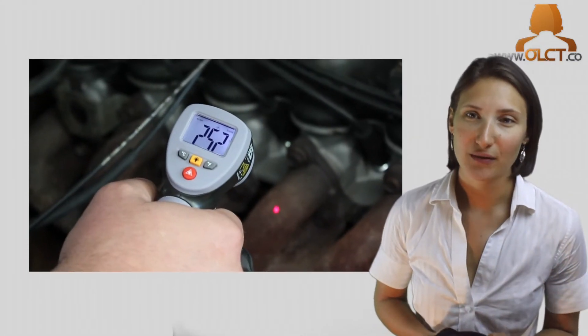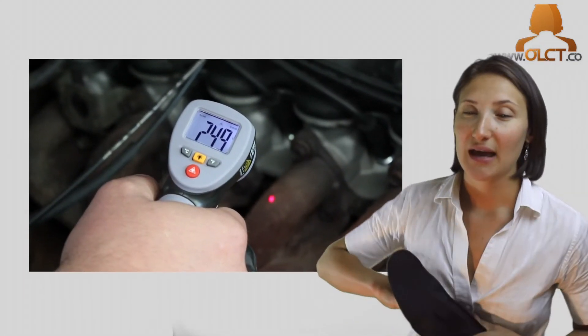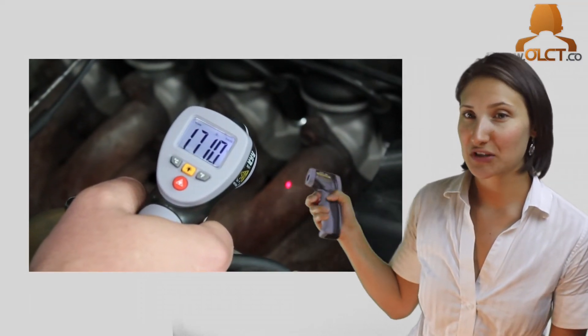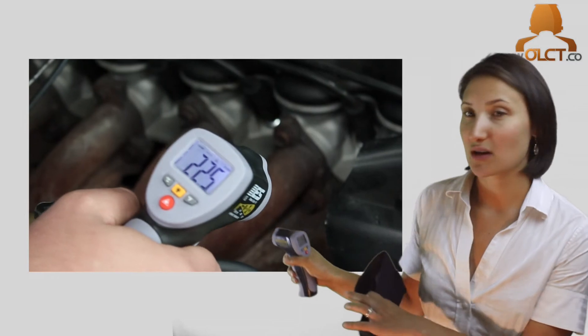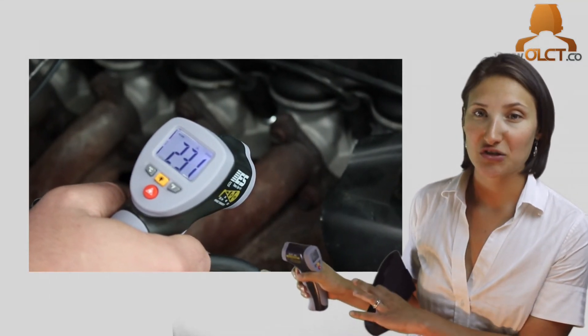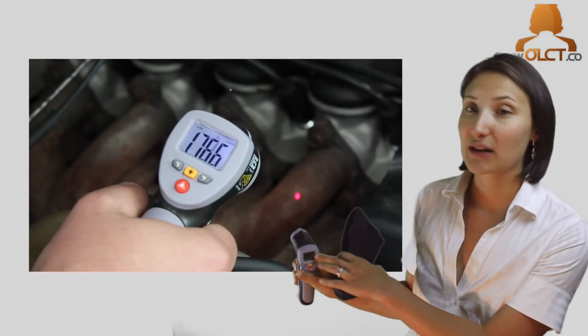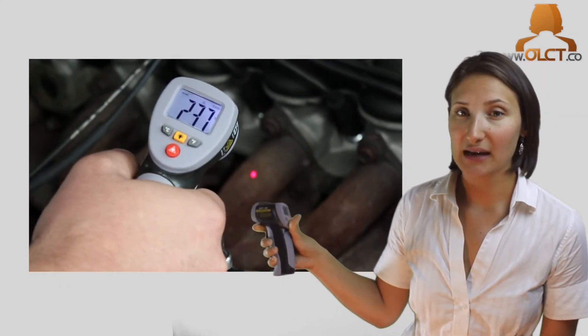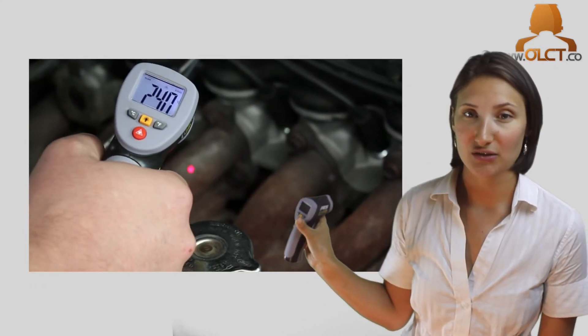The operation of the unit is simple — all you have to do is hold and point. By pulling the measurement trigger, the meter will begin displaying results. During measurement, the scan icon will appear in the upper left-hand corner. Once the trigger is released, the unit will display and hold the last reading until it turns off.